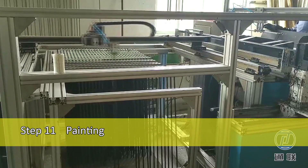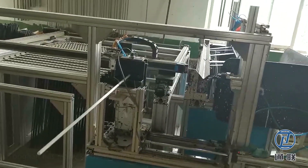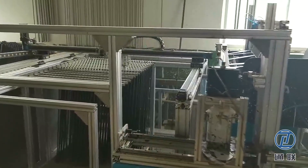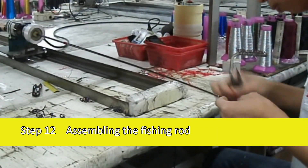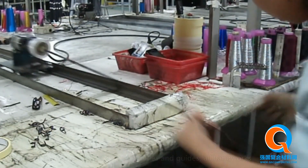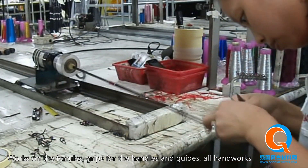Step 11: Painting. Tonglian has many kinds of painting equipment. Step 12: Assembling the fishing rod. Work on the furrows, grips for the handles and guides — all handwork.